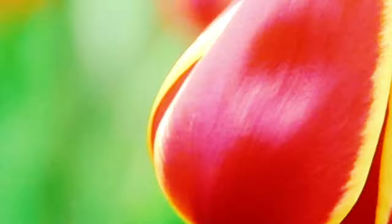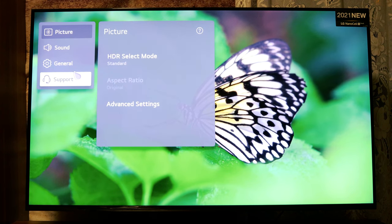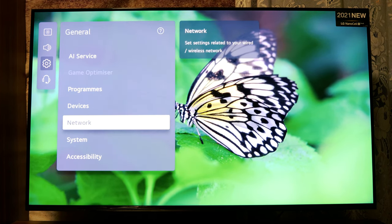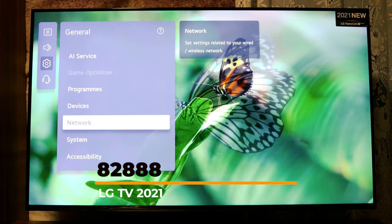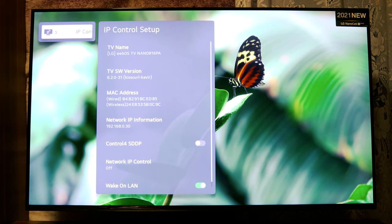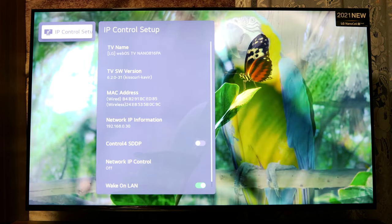We will start with the first code. Press the Settings button on the remote control, then go to All Settings, General, and go to Network. Don't push this button — only go to Network and press. Now on your remote control press 8-8-8-8 and a new menu will appear. This menu shows you IP Control Setup — you can see your software version, MAC address, Wake-on-LAN enabled status, and your IP address.